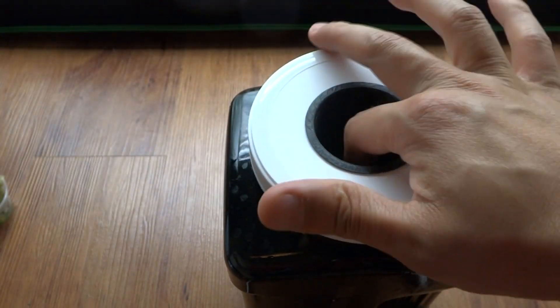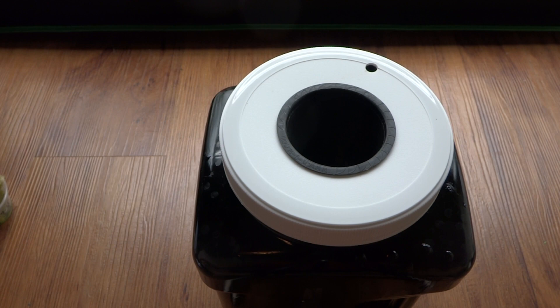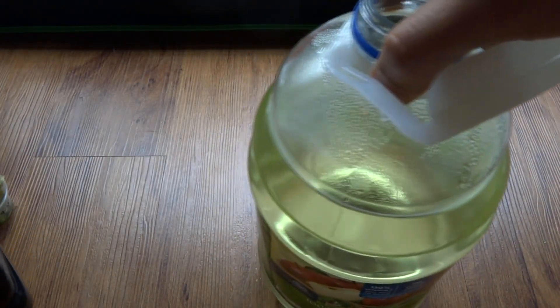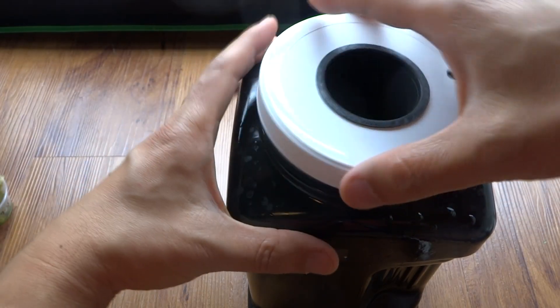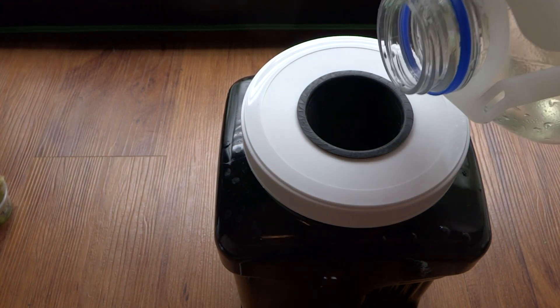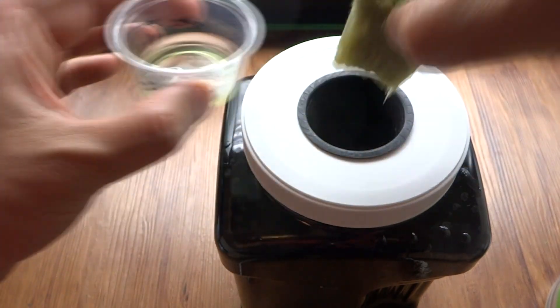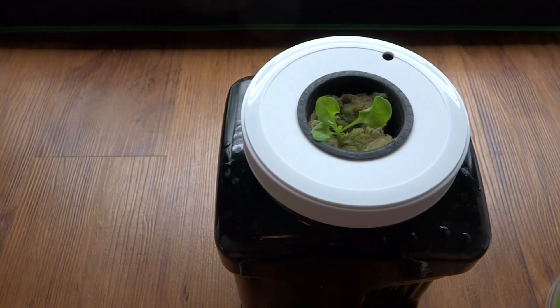Before I put the plant into the net cup, I'll pour nutrients in. I'm using Master Blend 4-18-38 — I'll put all the mixing instructions in the description. Take this apart so it's easy to pour. I mix my nutrients one gallon at a time, so I'll pour that in. Put the net cup back on to see where the nutrient level will be, then pour a little more until it just touches the bottom of the net cup. Take the seedling and place it right in there, pushing it down a little so it makes contact with the water.